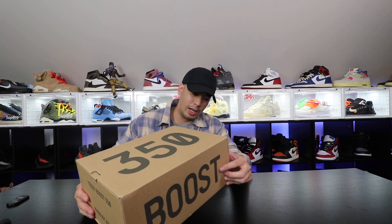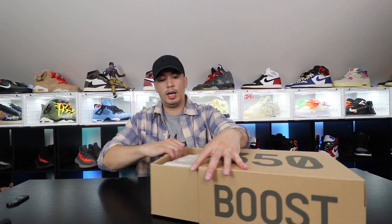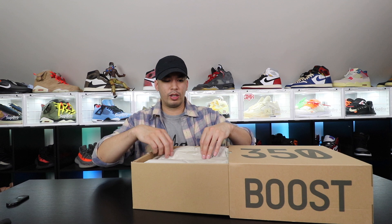I feel like we haven't had a 350 V2 release in a while — we've been getting like 700s and foam runners. I've been telling people that foam runners are the new Yeezy wave for sure. But let's go ahead and open this up. I think I did see these at a sneaker con.